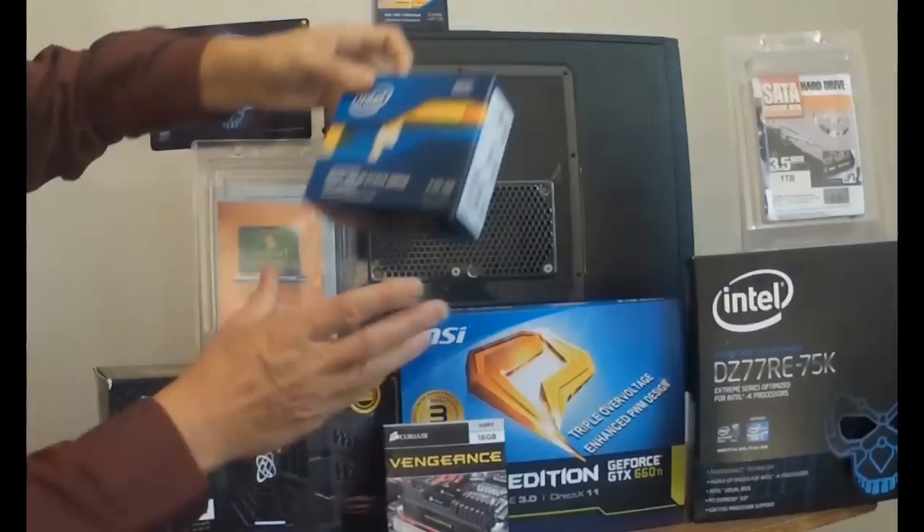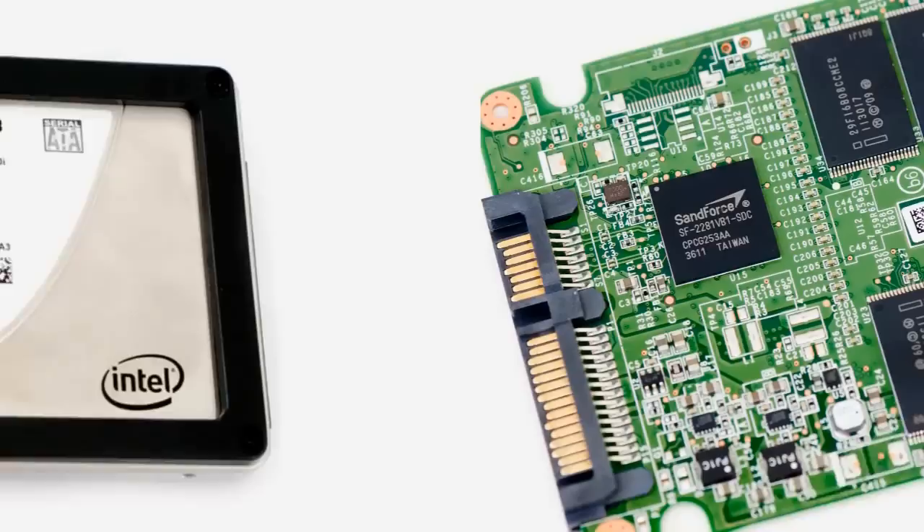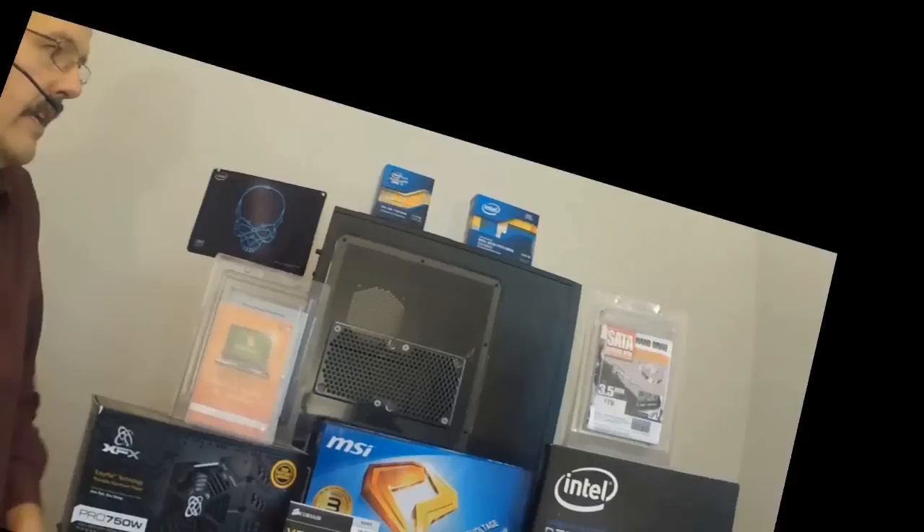The next item of our build will be the Intel solid-state SSD drive. This is basically built for speed. The solid-state drive has a capacity of 240GB of storage and very, very fast read and write speeds — up to 550 MB per second read speeds. This will be where I install my operating system and important programs.